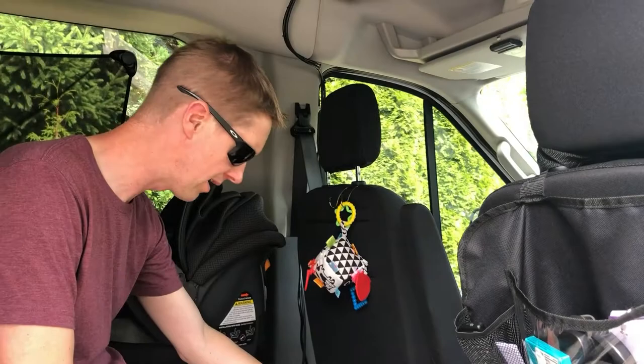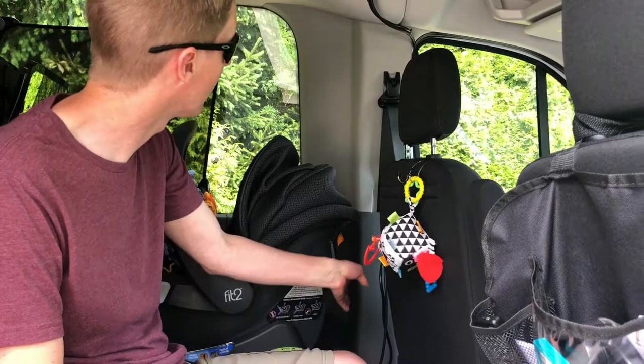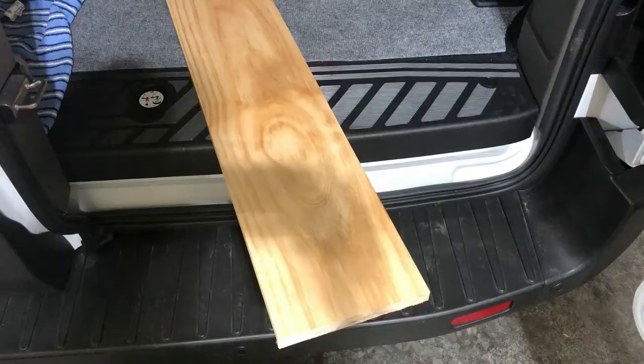We mounted the inverter underneath the seat, connected directly to the battery. Right now the DVD player is just here underneath this seat and the wires are still exposed — eventually I'll close the wires inside the pillar here. This is a smart TV so it is connected with Amazon and it seems to work pretty well.